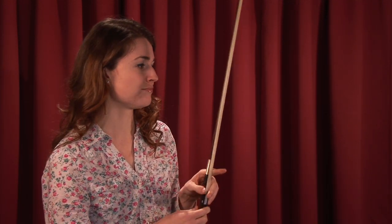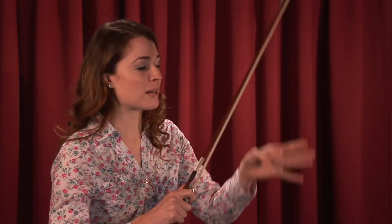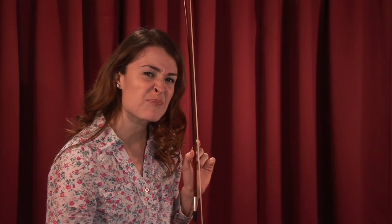You also want to keep in mind that you don't want your viola bow too loose. That looks like this. If it's too loose, it's not going to be able to really stick to the strings and it's not going to be able to do its job as a bow.